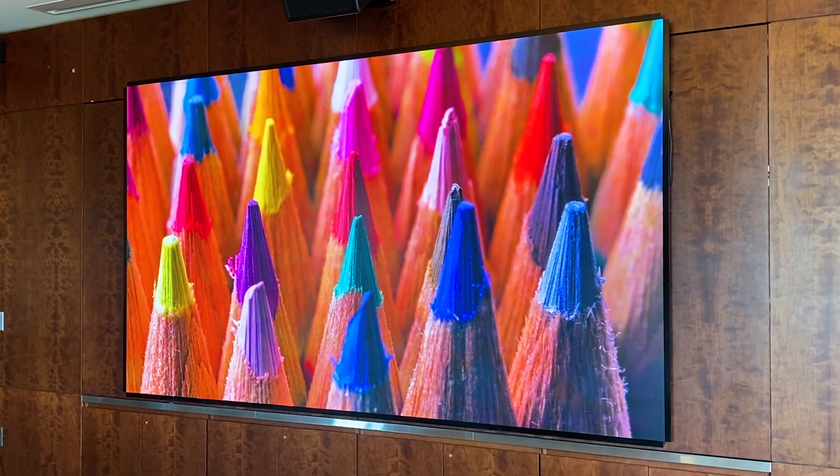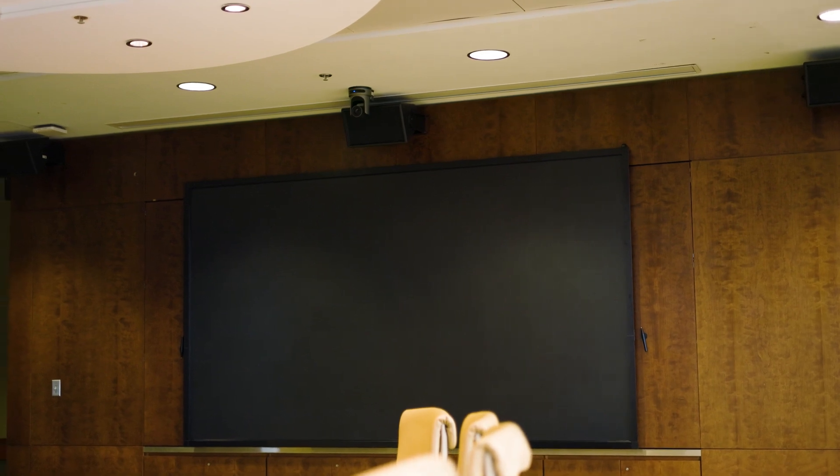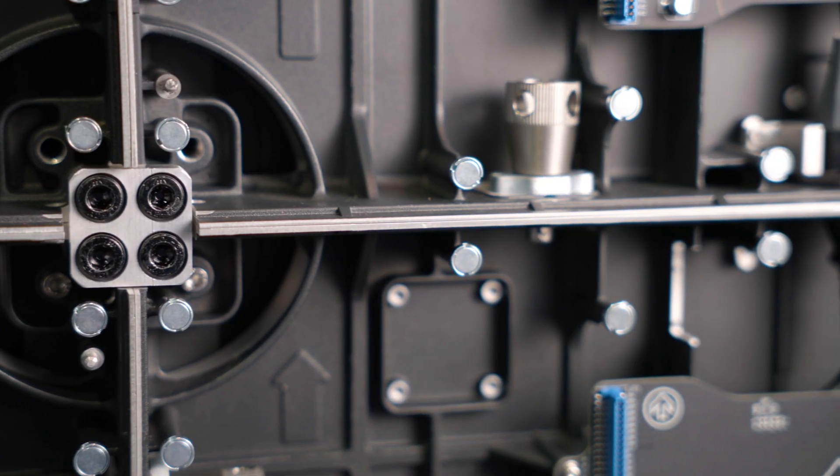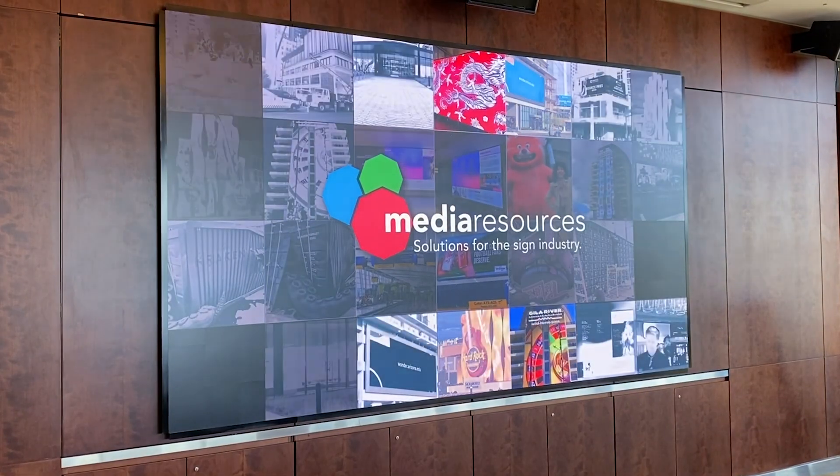TrueView technology is a real eye-opener when it comes to indoor LED displays. The flip chip technology that we utilize in our TrueView system is a really great system because it enables the actual product to have less of a failure rate than the standard off-the-shelf SMD technology that other manufacturers use.